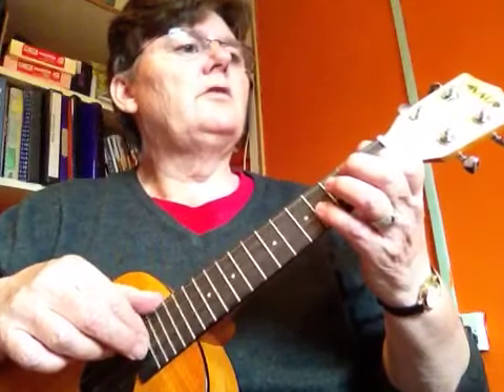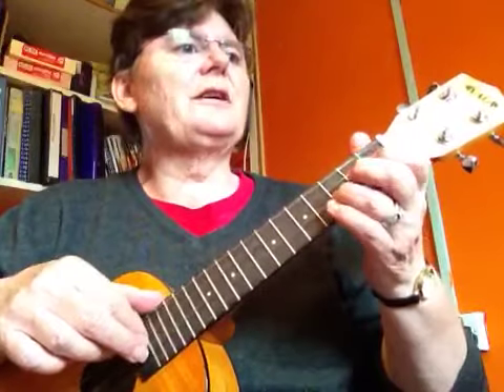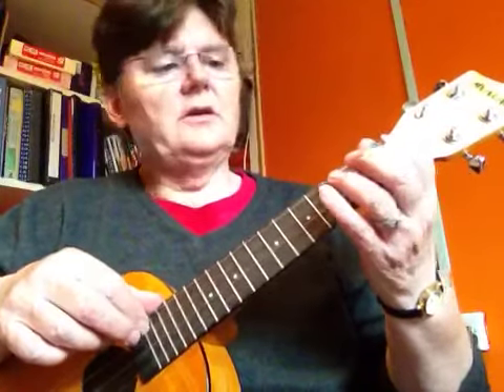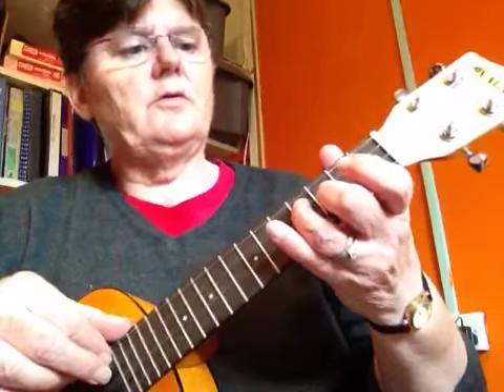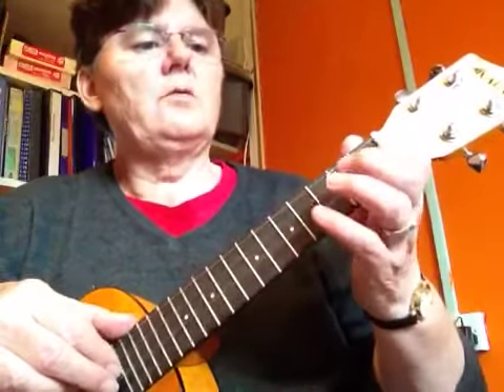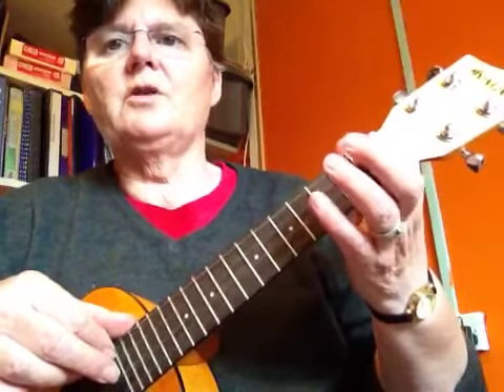One, four, one — sorry — one, four, three, one, three on the next string, one on the next string. Open, four, three, open, four, three, one, four, three, one, three, one.